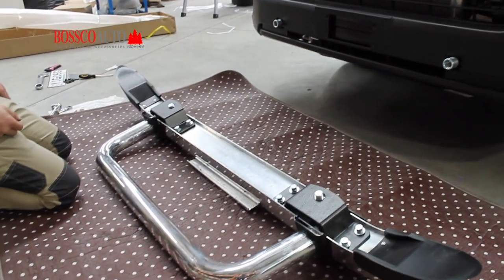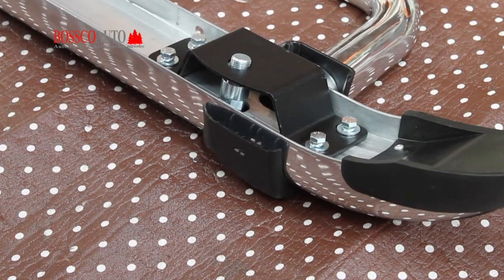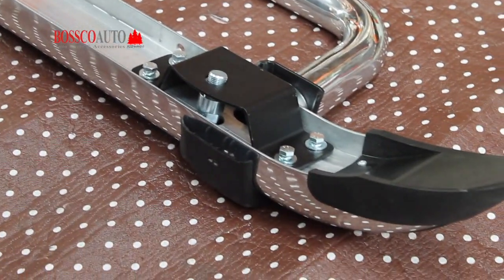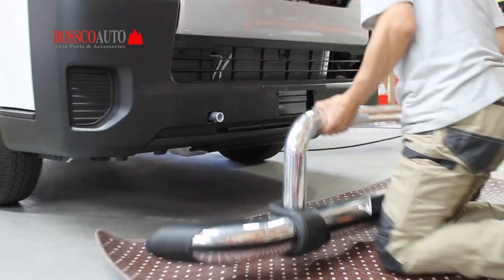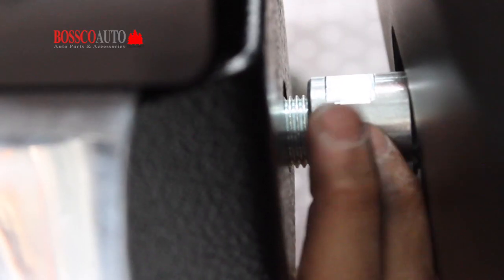Your bar should look like this when it is ready to be installed onto the vehicle. Carefully lift the bar against the holding brackets and tighten as the technician demonstrates here in the video.